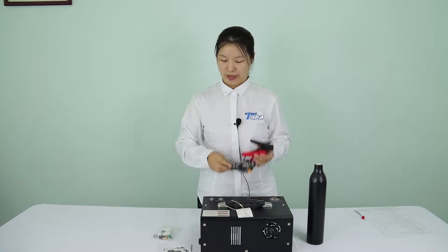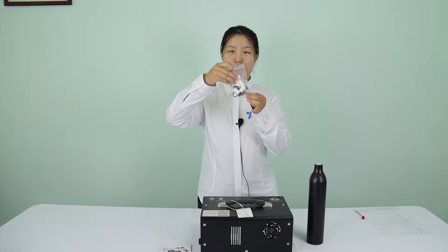12V power lamp. Spare parts and manual included.